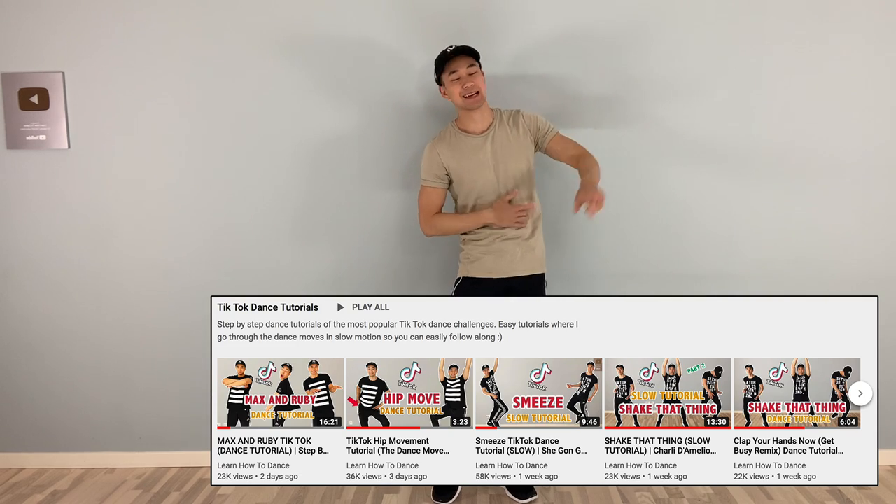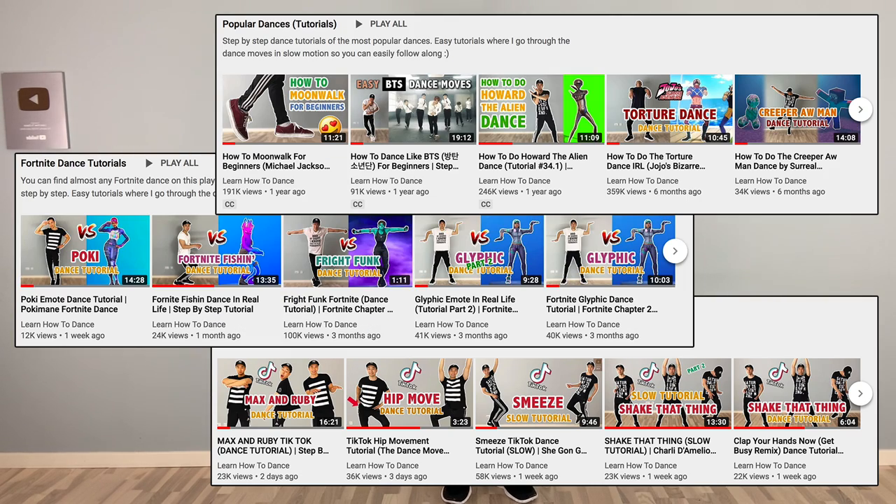Hey guys and welcome back to Learn How to Dance, where you can find step-by-step tutorials of the most popular dances, TikTok dances, Fortnite dances, and other awesome dances. So today we're gonna do a highly requested dance tutorial — how to do the Springy dance from the game Fortnite.